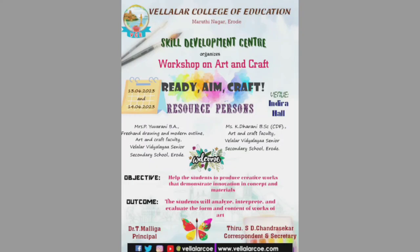Hello all, we are from Valiler College of Education. As ever quotes, the life so short and the craft so long to learn — you are all welcome to our workshop on art and craft.